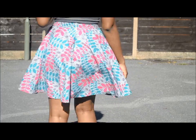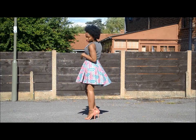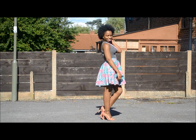Welcome back to my channel everyone. Today I'll be showing you how to make this circle skirt using Ankara fabric.